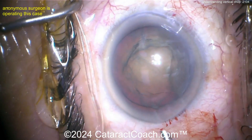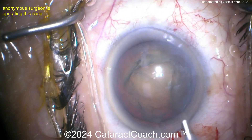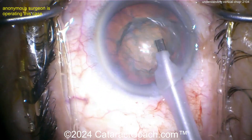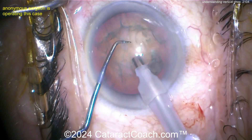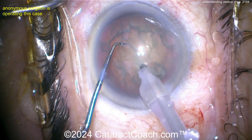Here comes the phaco probe. For settings, you want high vacuum — three, four, or five hundred millimeters of mercury — with a flow rate of about 35 cc's per minute, and enough phaco power to get the probe embedded. The phaco probe goes in bevel down, aimed right in the middle of the nucleus, nice and deep.